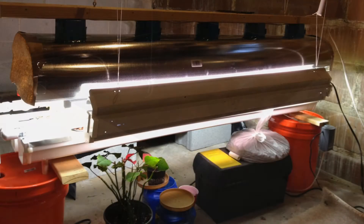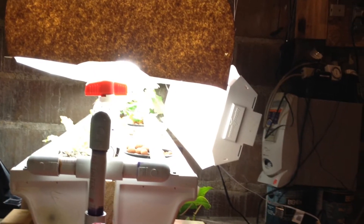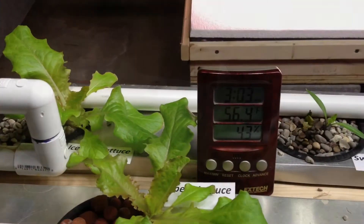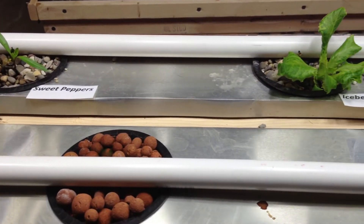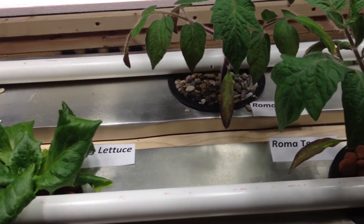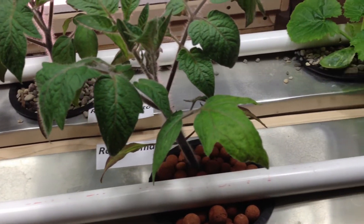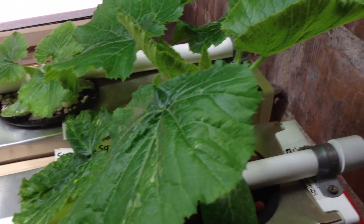We're going to start off this week with the lighting experiment from last week. I put a grow lamp right next to the grow bed, right next to the side, to see if it was stronger than the other lighting and would draw the plants over toward it. There was no movement on the plants at all toward the light, so I would conclude that my lighting was sufficient for the hydroponic system.